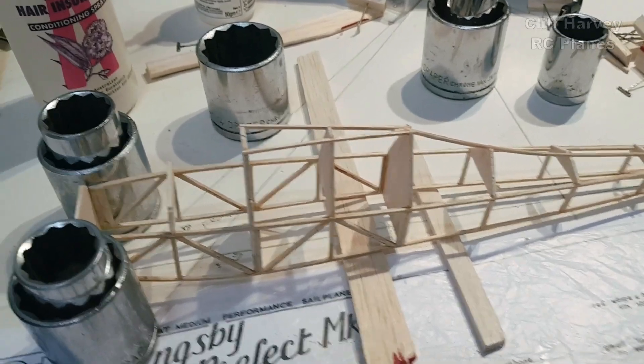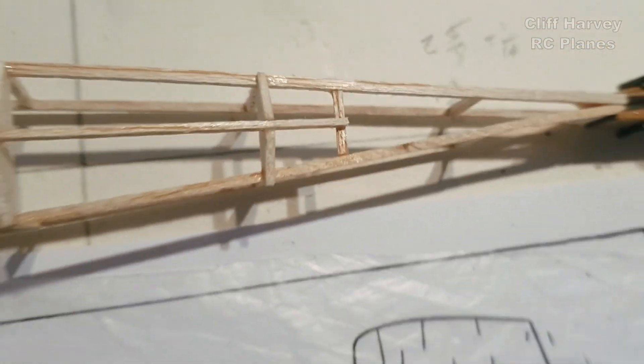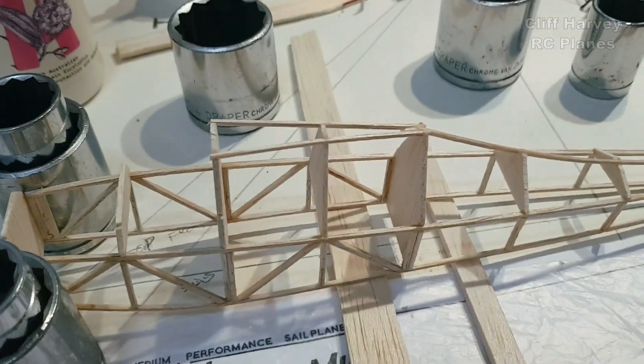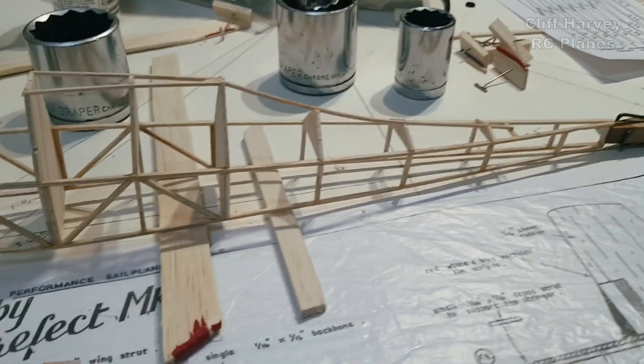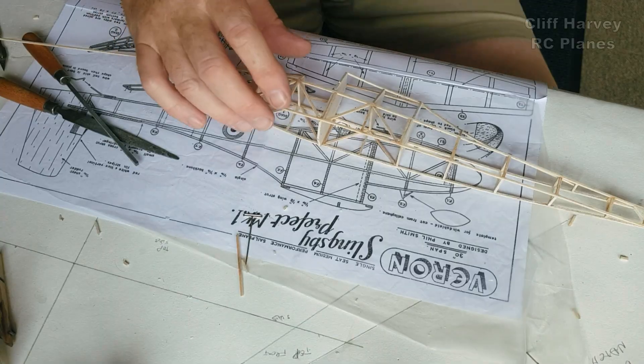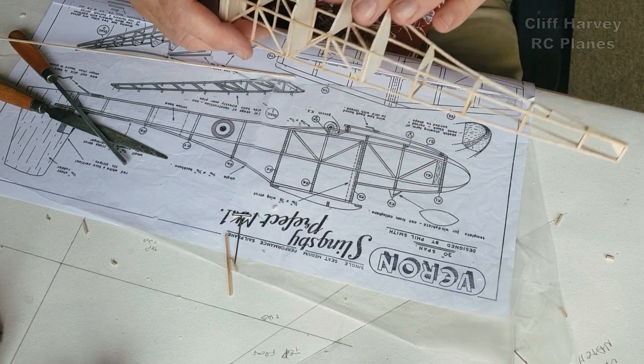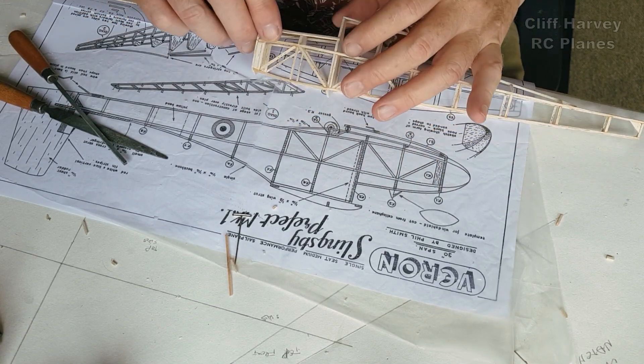Pinned to the board - I've got a center line down the middle of the fuselage. It is centered, you might not think so from the camera angle, but I've built it up over that using the sockets to square things up. Better go to bed - it's tomorrow already! So I've put the bottom cross members on now, just building up the front.